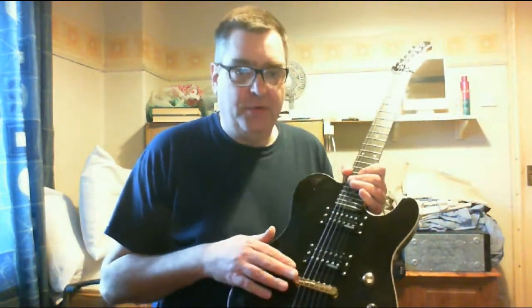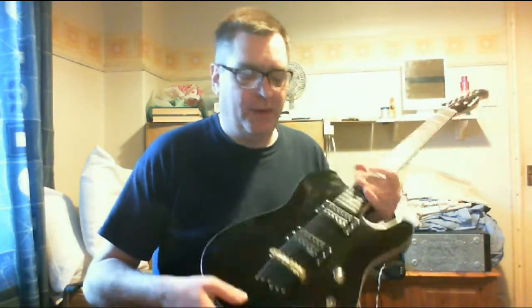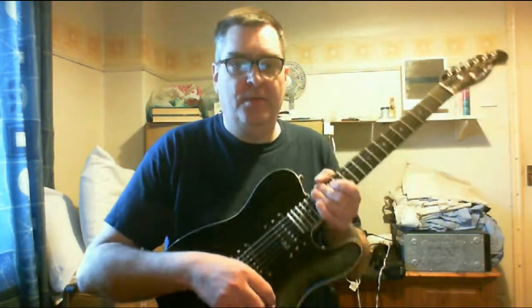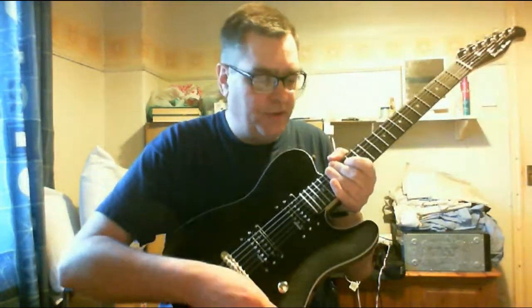At the body we have a Tune-o-matic bridge with through-body stringing — that's where the strings come out at the back. And two Wilkinson Alnico magnet humbuckers controlled by a master volume, a master tone, and a three-way toggle switch.